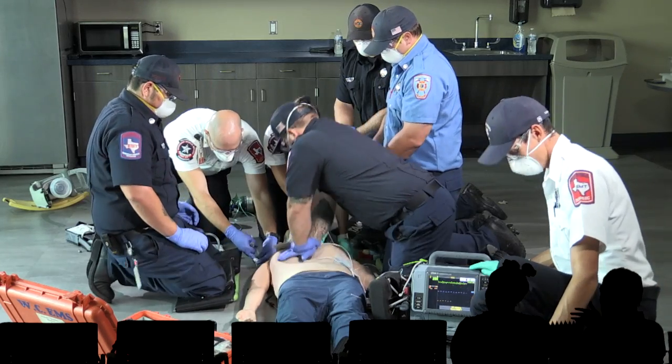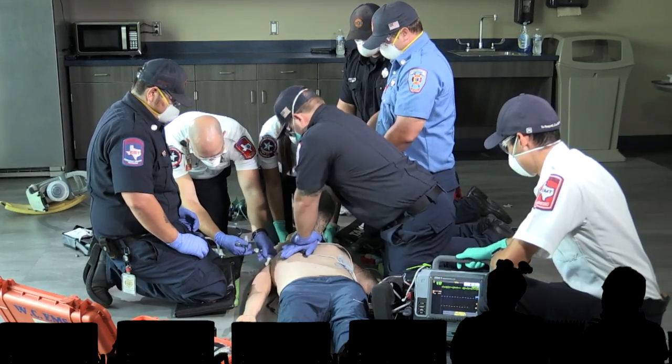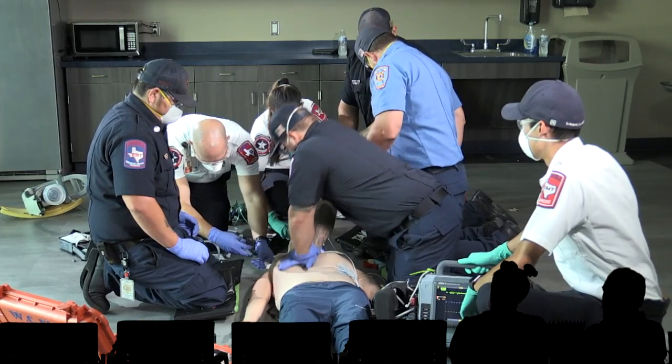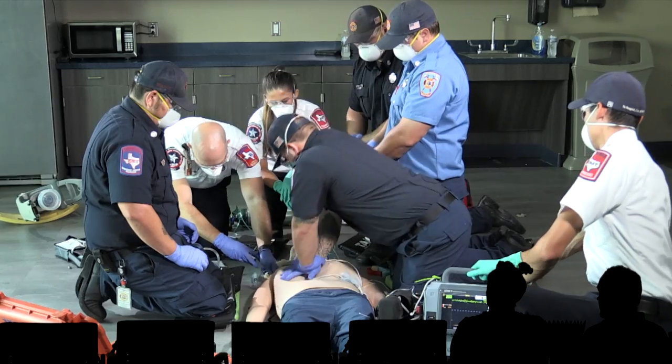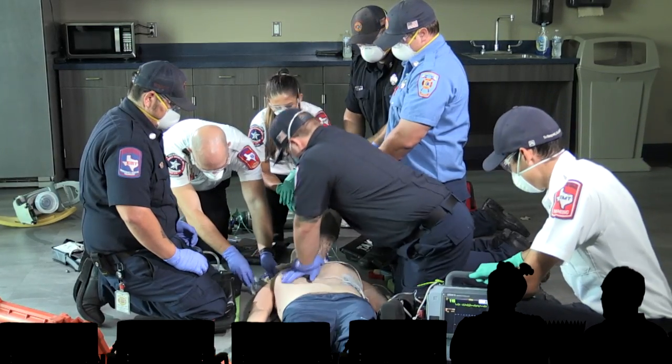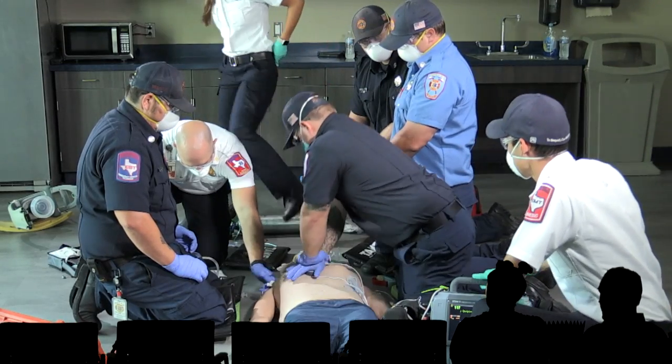Did you notice — no pause, shocked, and got right back on the chest. I like it. Abby was even putting the C collar on and held on for just one second while they shocked and then went ahead and finished it. So she didn't get shocked. It looks like our commander is putting some amiodarone in through that humeral head IO.